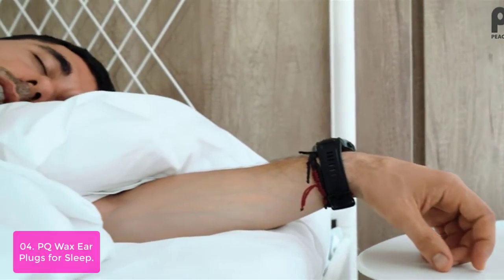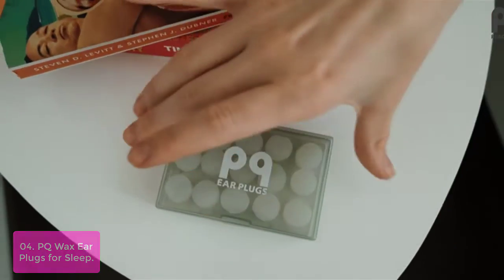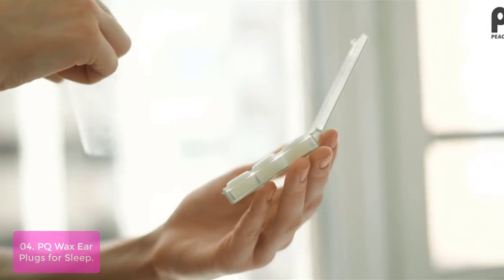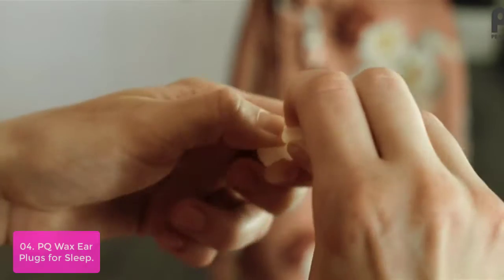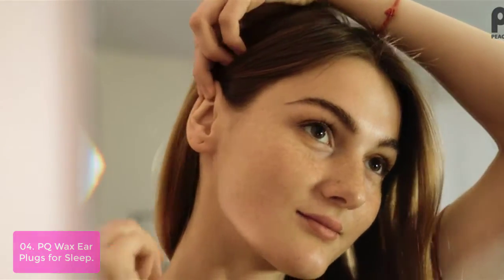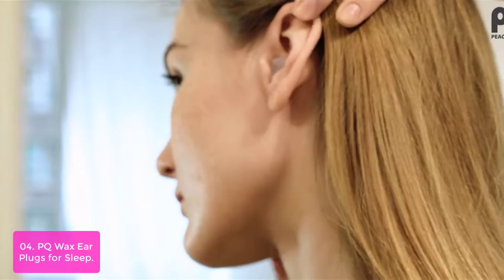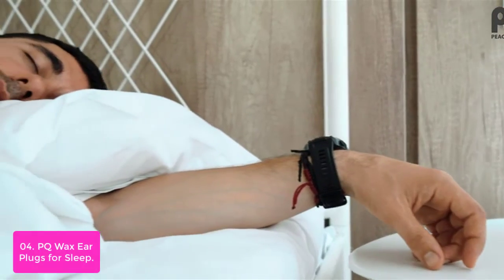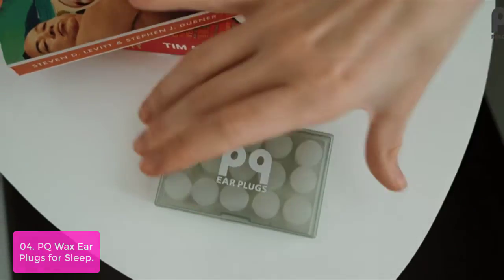List number 4: PQ-Wax Ear Plugs for Sleep. PQ-Wax Ear Plugs for Sleeping are your barrier from annoying sounds, having been tested and proved for noise cancellation. You can break each earplug pillow in half to extend their usability. A carrying case is included in each package so you can keep your noise-canceling earplugs clean and take them wherever you go. Our earplugs are moldable and designed for easy use and comfortable fit for children and adults, even those with small ears. These earplugs don't stick out of your ears, so they are good for side sleepers as well.